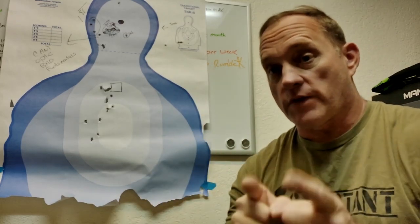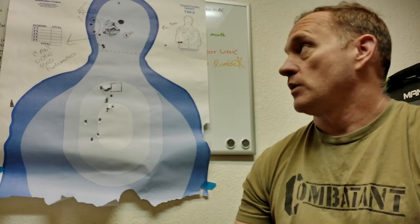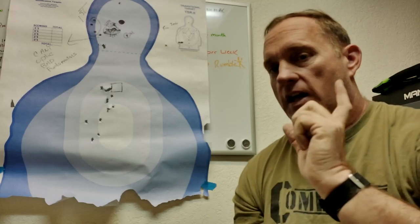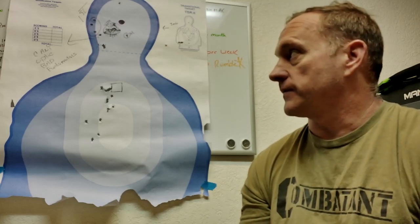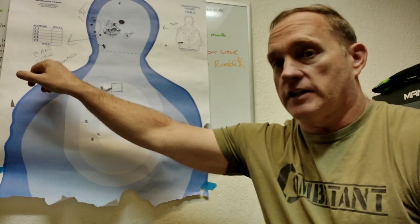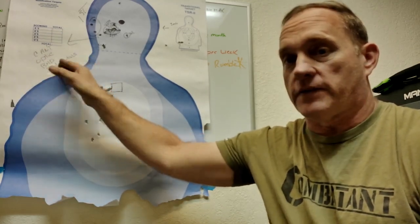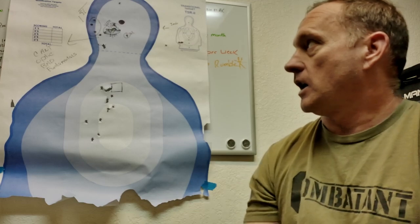I'm going to go over the target real quick to make the phrase on the thumbnail make sense. Today would have been a good time for the phrase — I was literally turning money into noise. I had to step back and think about it, and the conclusion — written right here on the target — is: you can't optic bad fundamentals.